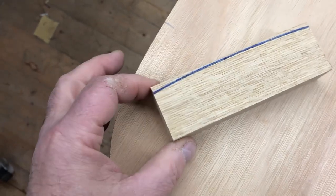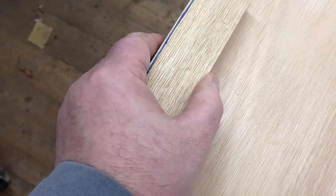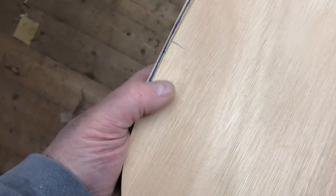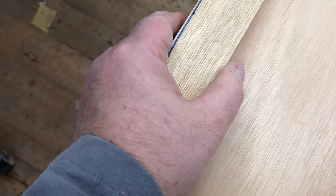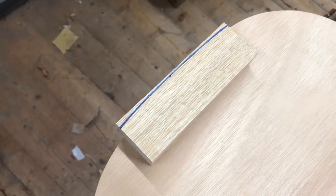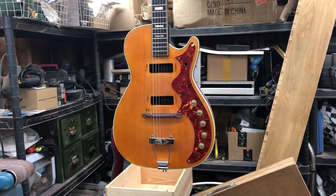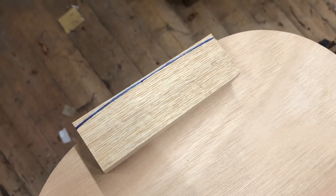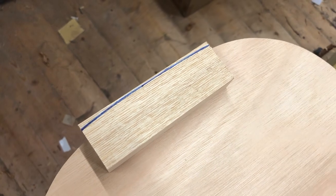I've just taken this block of wood, clamped it to the top of the guitar, and traced off the curve because I need this block at the bottom of the guitar. I don't know how thick it's going to be yet - I'm making this build up as I go along. There are no plans for this. It's literally: look at the guitar hanging up there, work out how it's constructed, cut the bits you think are required. We're busking - that's what we're doing.